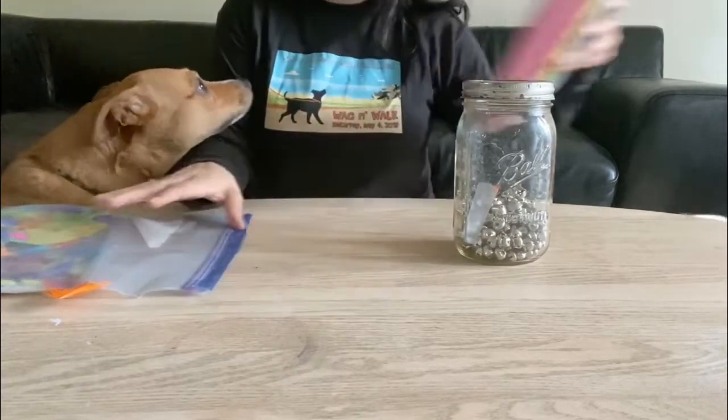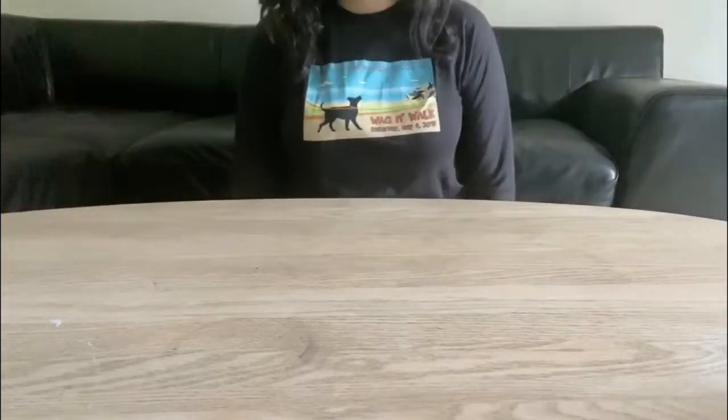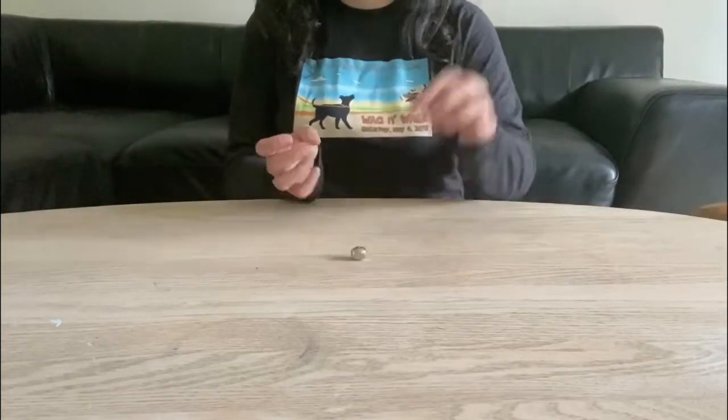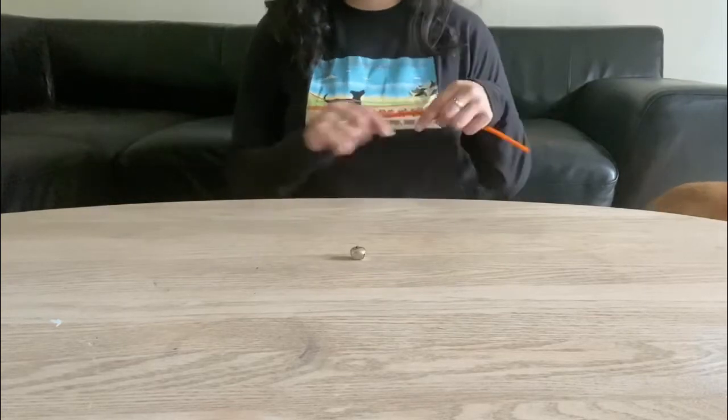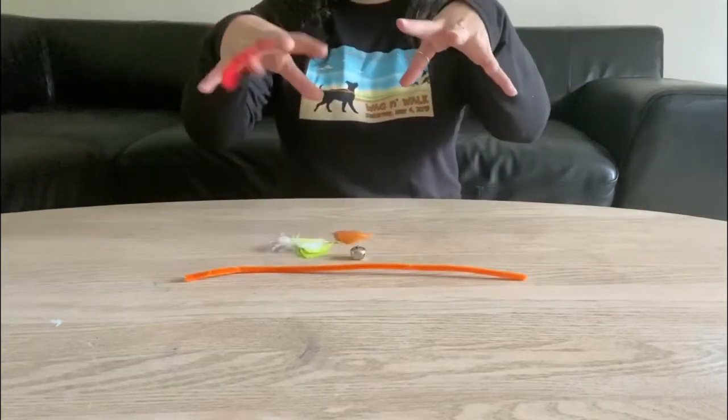Once we got all those guys sniffed out, we're going to place them to the side and we're going to go ahead and get started. So we're going to go ahead and grab one jingle ball, a pipe cleaner of your choice — I chose orange, it's my favorite color — and some feathers.